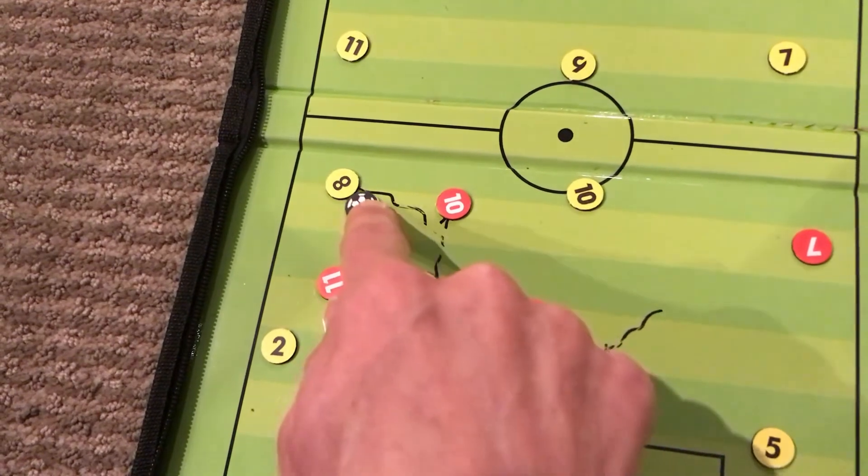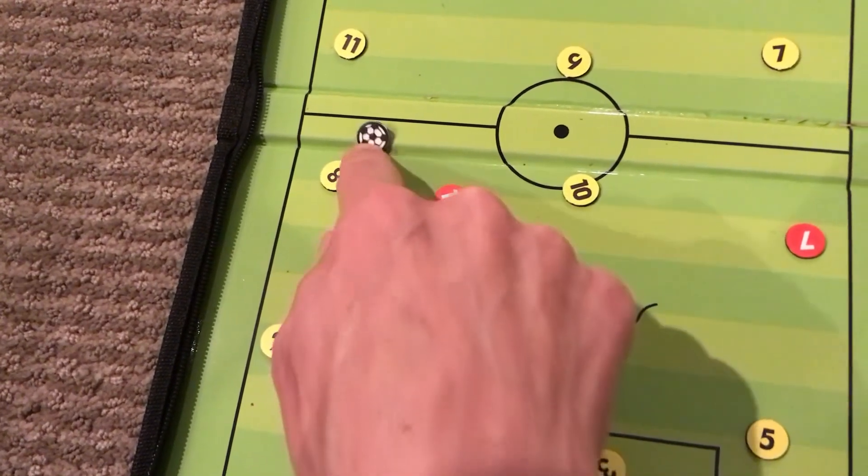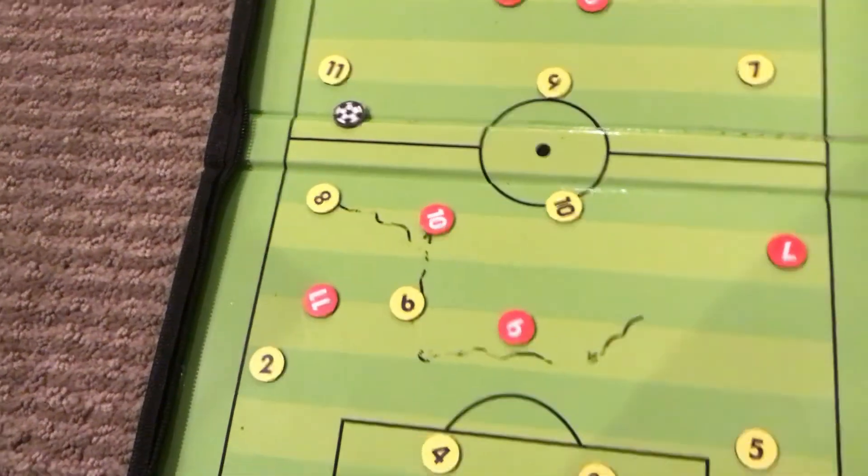Number six then has an option to play out to number eight and up the field — and out from the back.